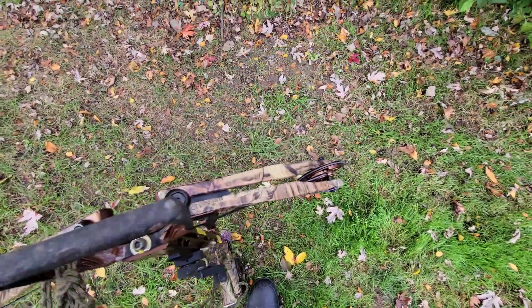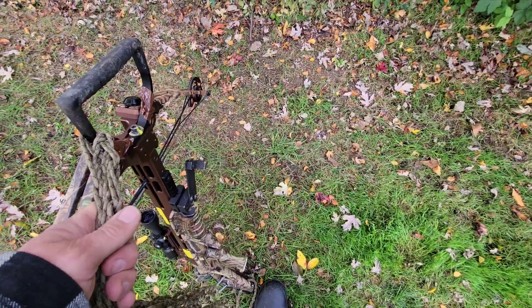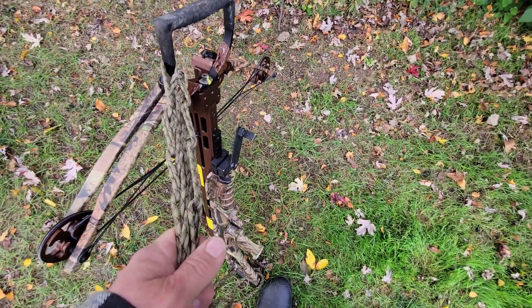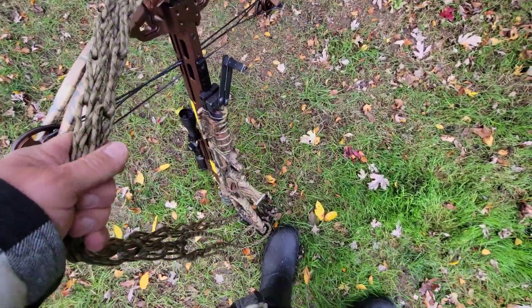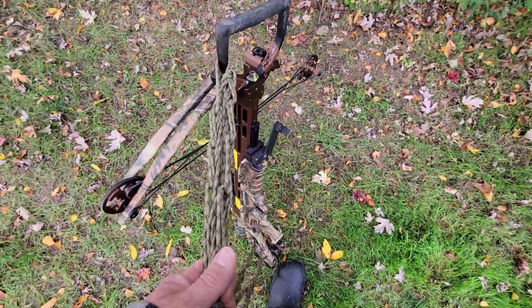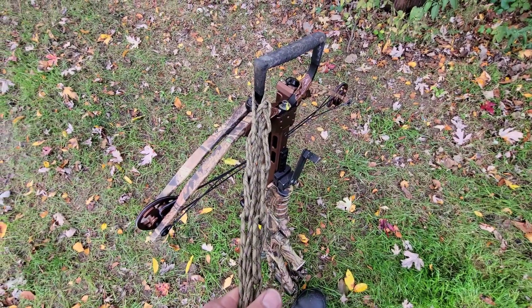Coming up on firearm season here in just over a week. Already got one deer down with this bow. Good luck and thanks for stopping by.